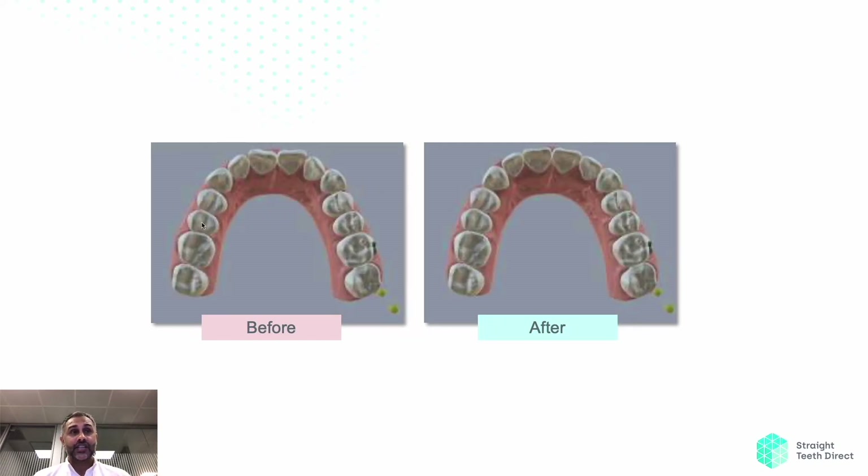If we have a look at a simulation, we can see that initially everything is a bit constricted at the front, and here these teeth move outwards to widen, moving more into a U-shape.